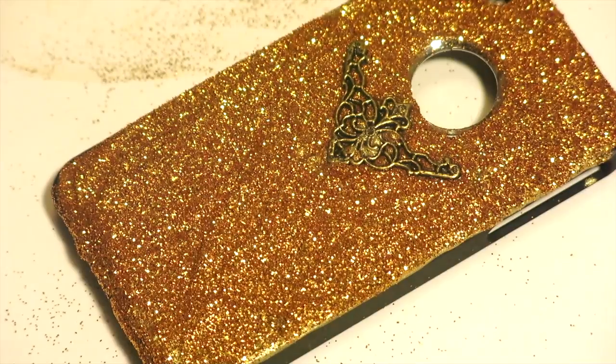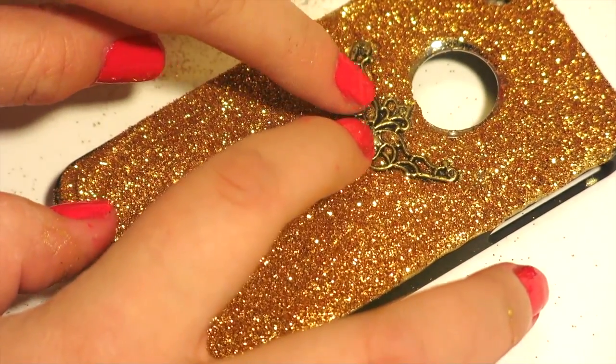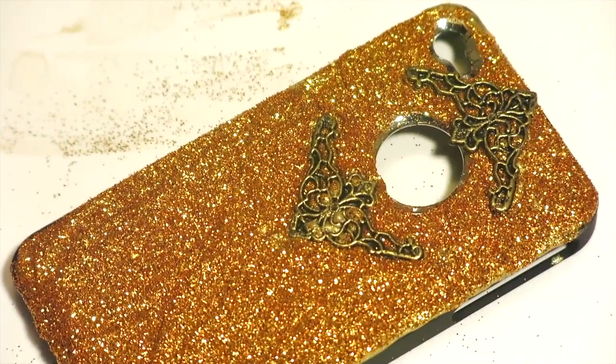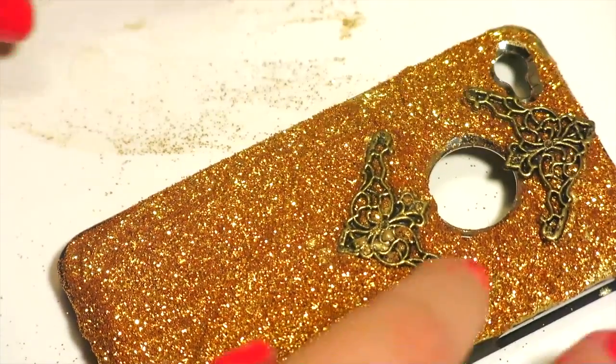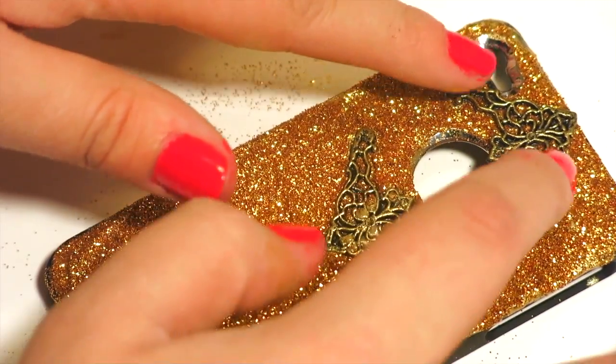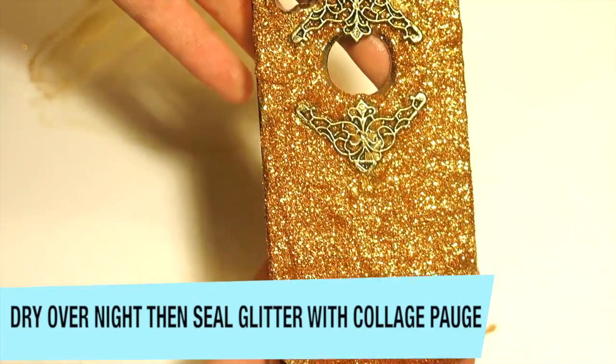Here's my favorite part — embellishing. Make a statement with this iPhone case. What are you trying to say? I'm trying to say, hey, this is a vintage phone case, but you'll never know that it came from my junk drawer. If you want to put larger items on this iPhone case, make sure you put a lot of puffy paint underneath so that it just dries together.